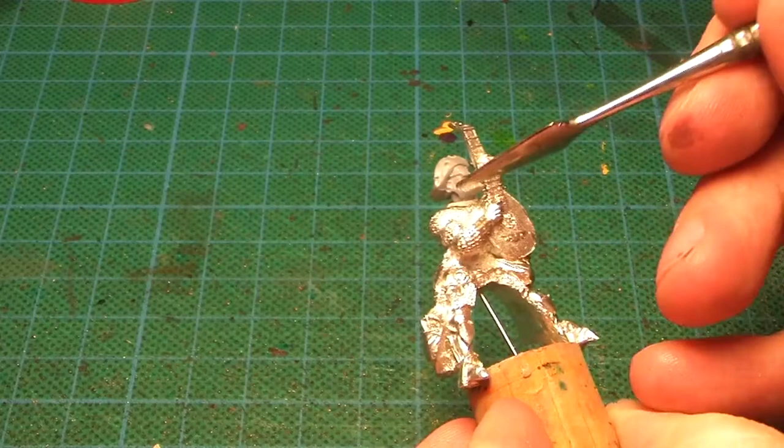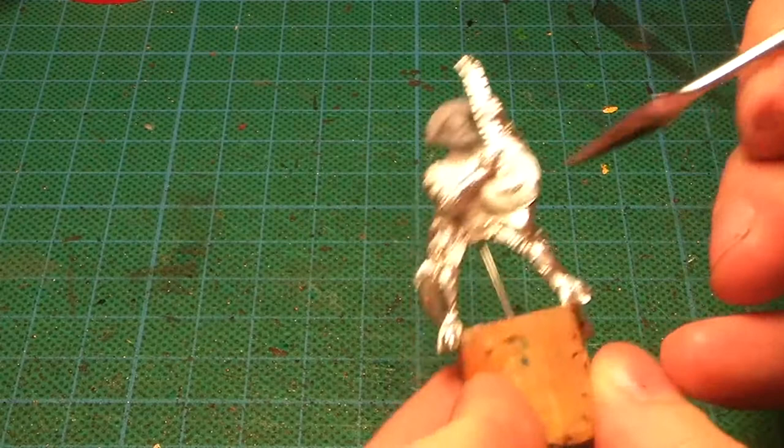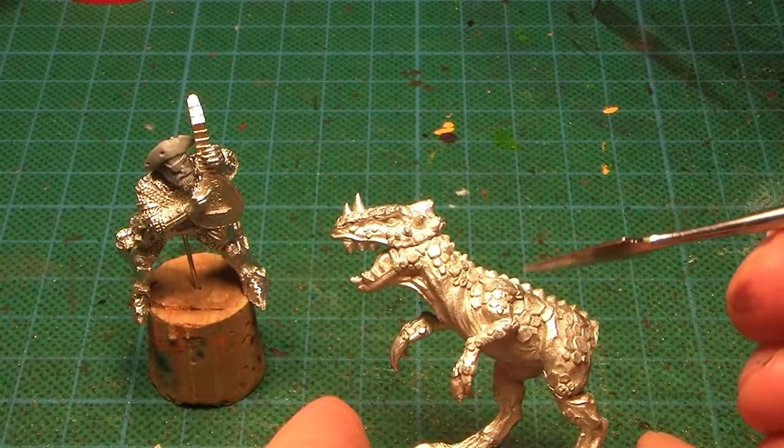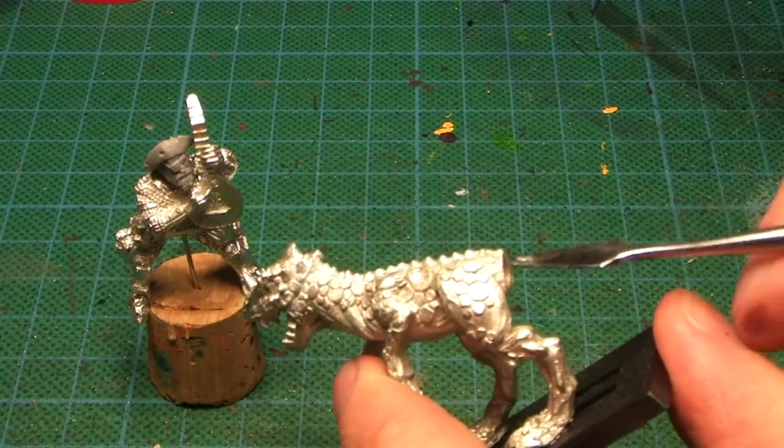He doesn't fit perfectly on top and there will be a huge gap in the back, so I have to green stuff a saddle or something similar. I'm also gonna have to green stuff a tail onto this raptor. I will be using this piece as well because it is a characteristic piece for the questing knights. It's coming along nicely.